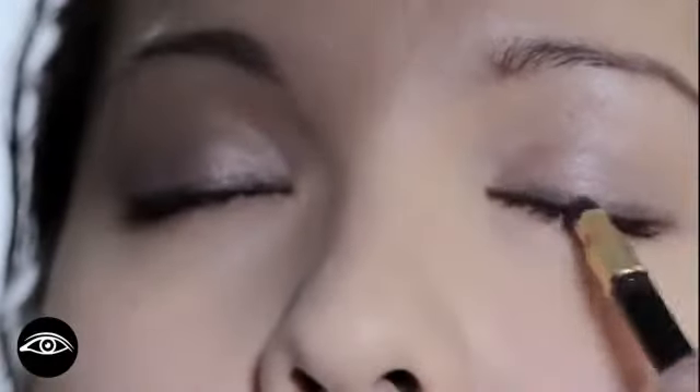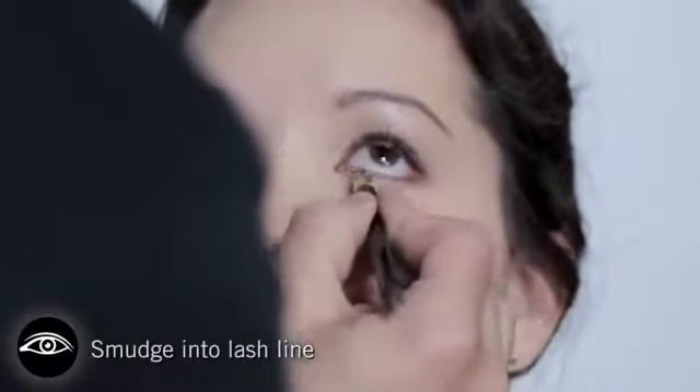You don't have to draw a perfect line. Bronze Patina underneath just in the outer third of her eye, and then I'm using the smudger to drag it into the rest of the eye area.